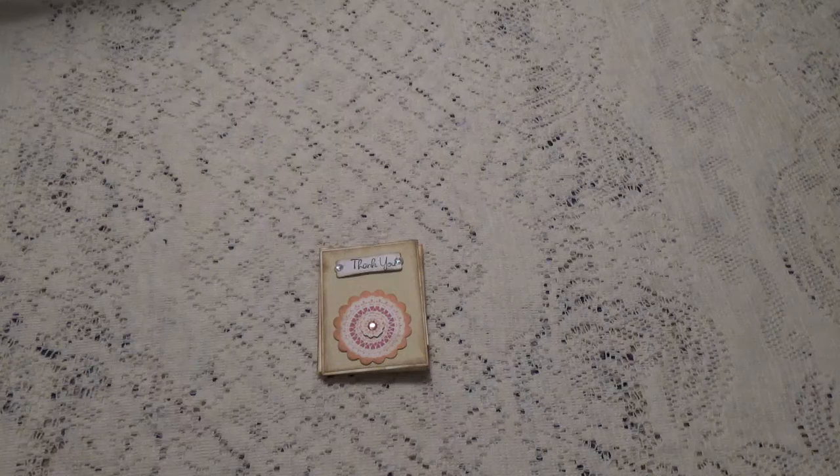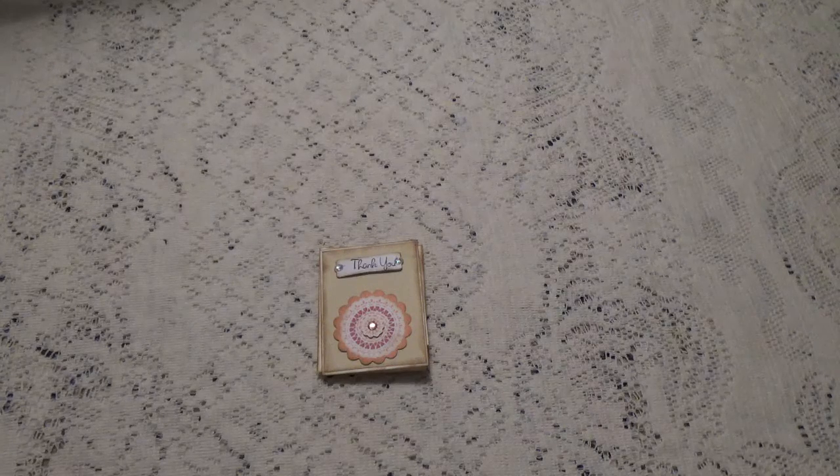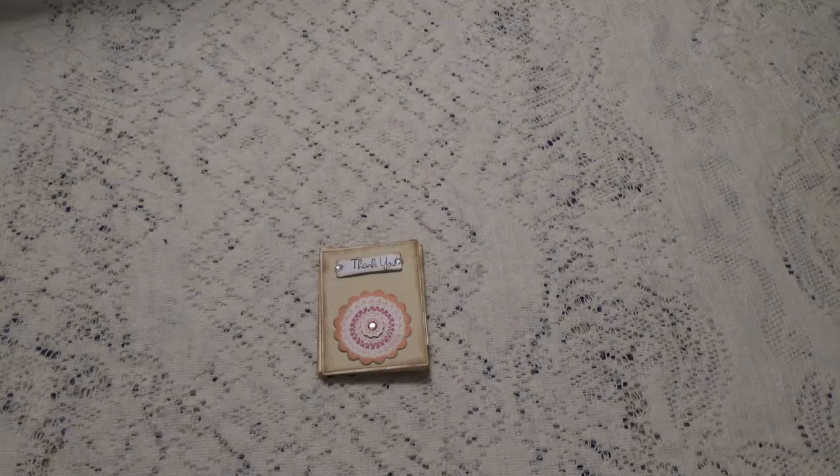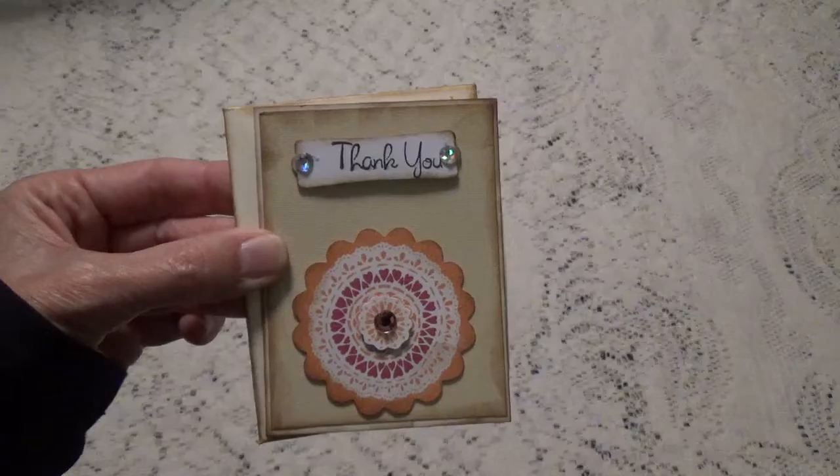She does a lot of giveaways on her channel, and one of the ones that she was doing is a die giveaway, and I actually won one of those. I just wanted to show you the die that I won, and this is a card that came with it, so let me show you the die I won.